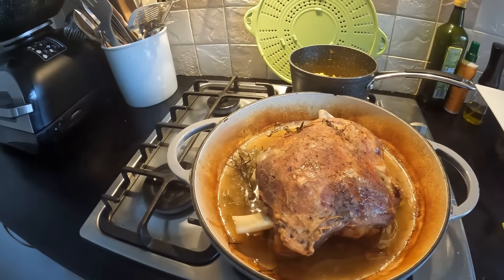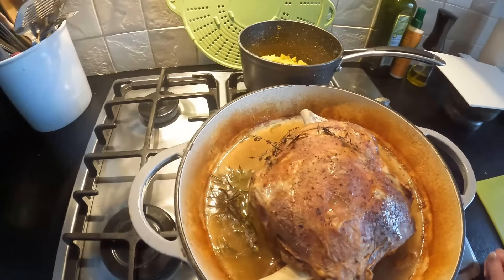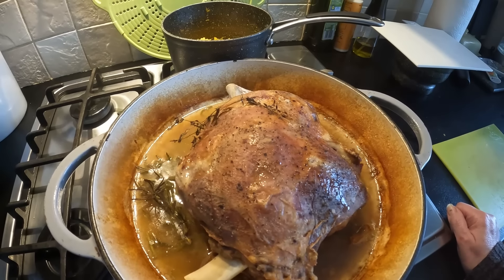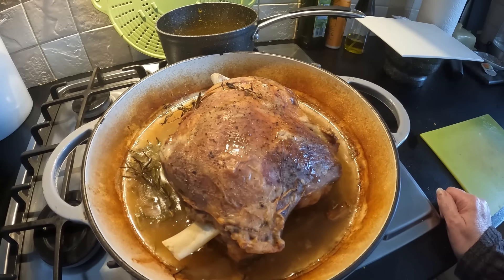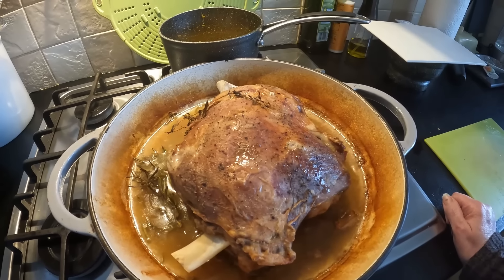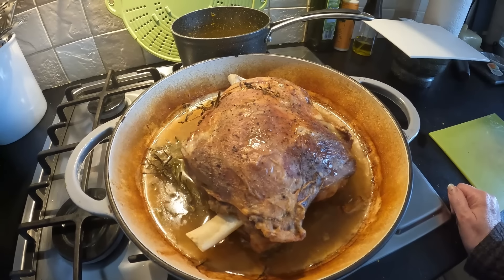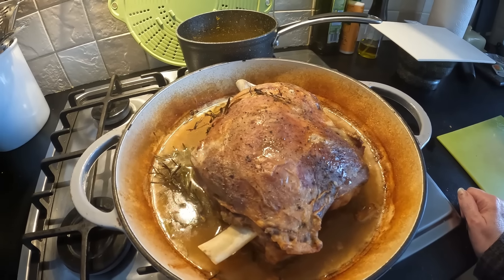Right, so I'm just getting the lamb out of the oven now — it's looking absolutely amazing. I'm going to let that rest. I've put the Yorkshire puddings, the roast potatoes, and the roast carrots into the oven. Once the Yorkshires are in, you don't even have to touch everything. I'm going to make myself a cup of coffee, sit down, allow this to rest, and then dinner will be just about done.